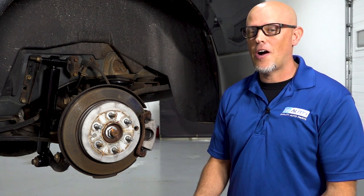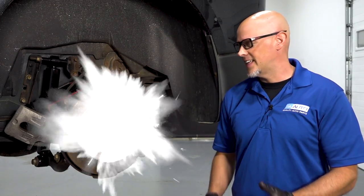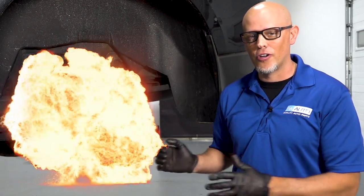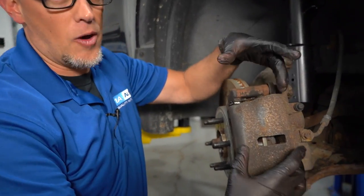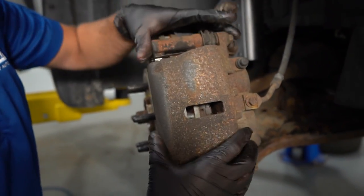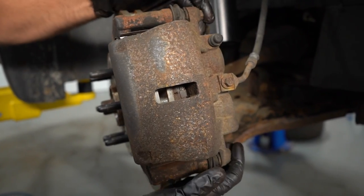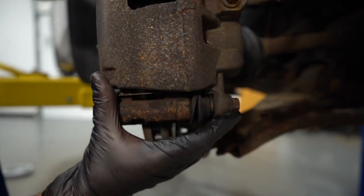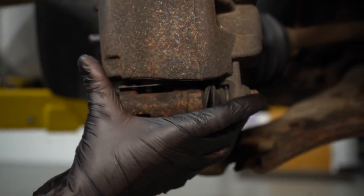The basics behind a brake job are taking the caliper off, take the brake pads off, take the caliper bracket off, take the rotor off, and then reverse for putting it back together. Something that's overlooked and often forgotten about is the caliper slide pins. With the caliper, the caliper needs to move back and forth. There's a pin that goes in and out on top and same on the bottom, and those cannot be frozen. If they're frozen, you're going to have some issues.